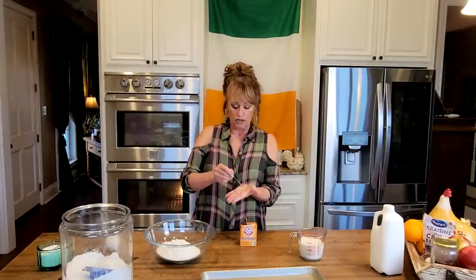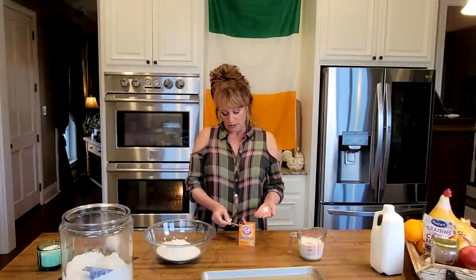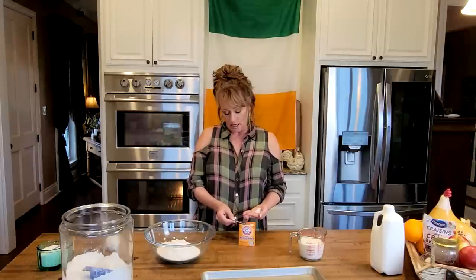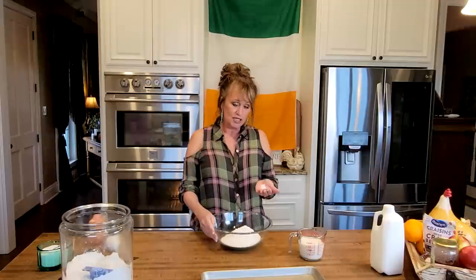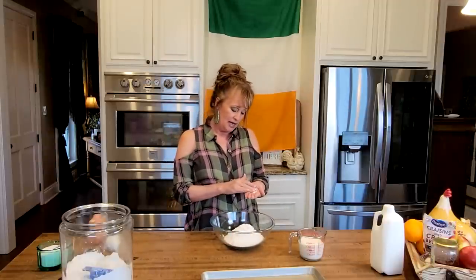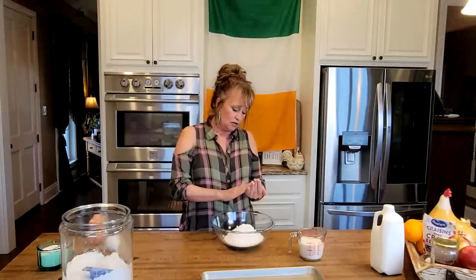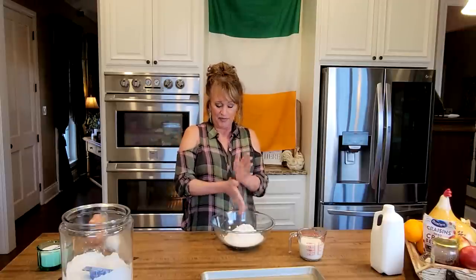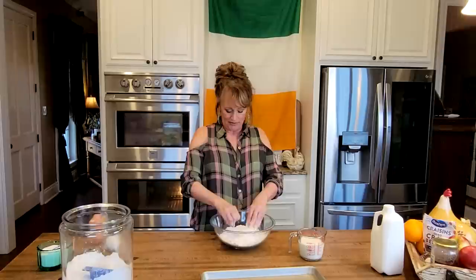This is what a grandmother in Ireland would do. She's going to put the baking soda in her hand, because baking soda — or if you're in Ireland, bread soda — is lumpy and clumpy. You don't want those lumps and clumps in your bread because it'll be a bitter bite. So if you saw a grandmother, she'll put it in her hand and very lovingly rub all the lumps out just like this. Don't let one little lump get in. And that's love going in there. Now we're going to stir this around and make sure it's all incorporated well.